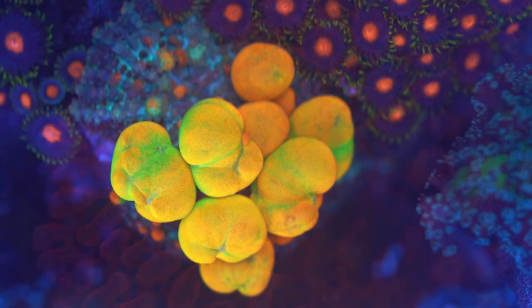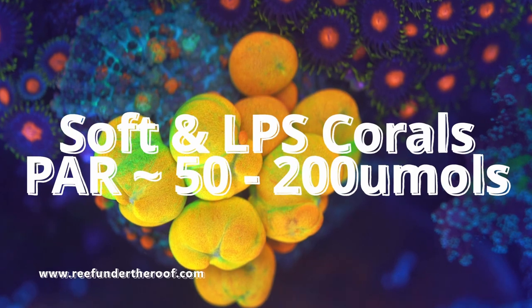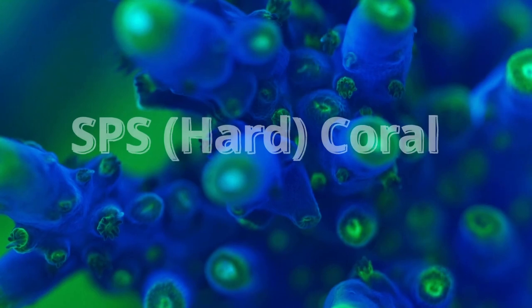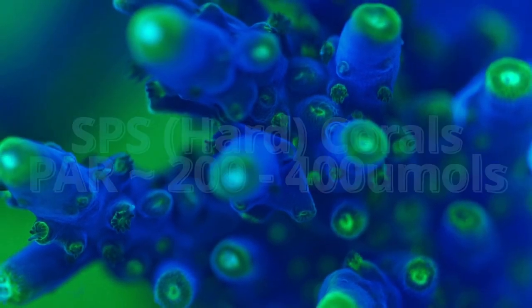A good way to go about this is to mimic a tank that has the corals you'd like to keep. You can also rent or buy a PAR meter, which is a device that measures how strong and how well-spread your lighting is. Soft corals and LPS corals prefer PAR values between 50 and 200 micromoles, while hard corals that demand more light prefer values between 200 and 400 micromoles or so.